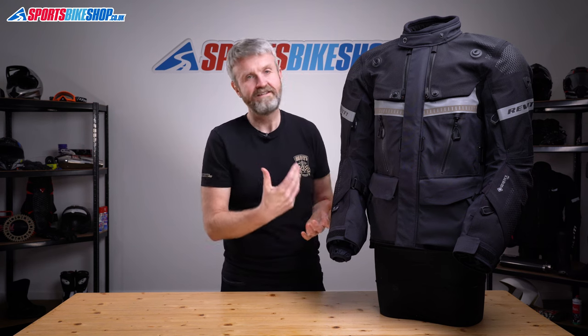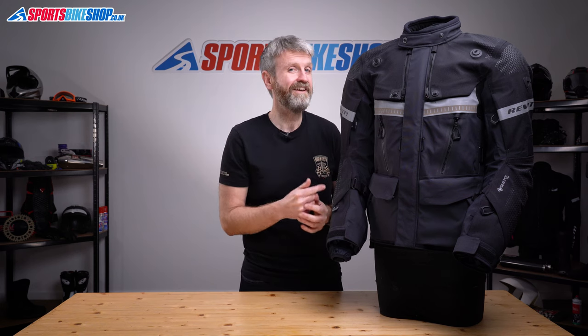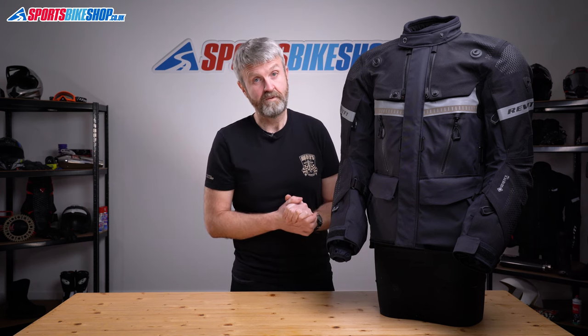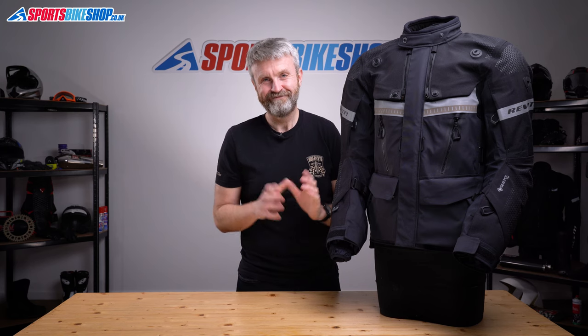Some people may say that for that money you could get something from Rukka or Klim, which are probably the two marquee brands in this type of motorcycle gear — but having worn plenty of kit from those brands, I think this RevIt suit is on a par with them for specification and quality. The Dominator 3 is tough, has the best level of waterproofing you can get, and is built to a brilliant specification. I'd expect it to last the test of time, and if you can run to this sort of money for your bike kit, I really don't think you'll be disappointed.